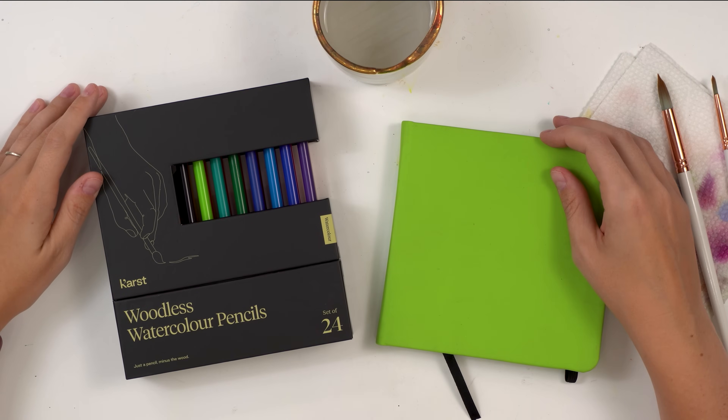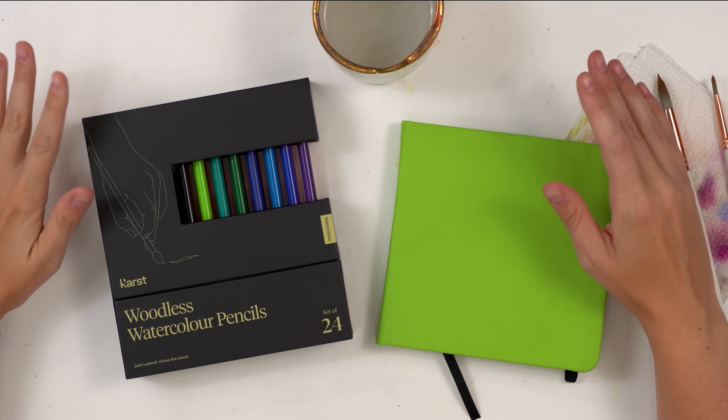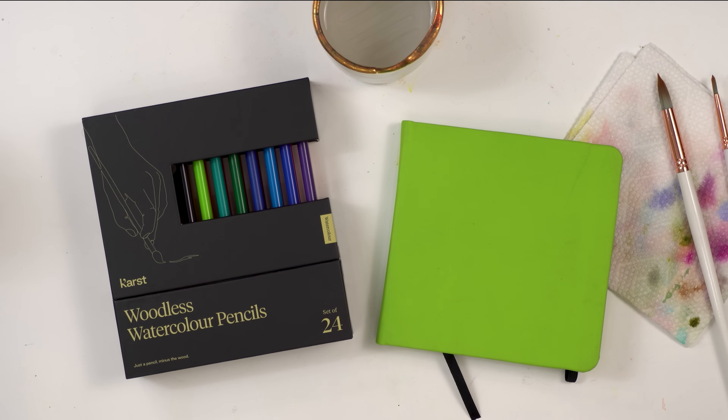Today I'm going to give you all my tips and tricks on how to use watercolor pencils. This is completely for beginners — I'm going to give you all the techniques, exactly how to use them, and then we're going to do a quick little test painting slash drawing once I'm done.